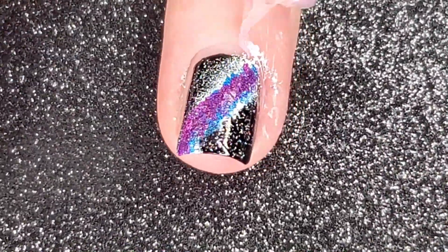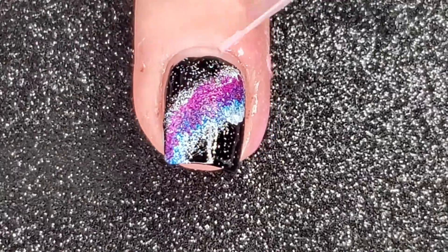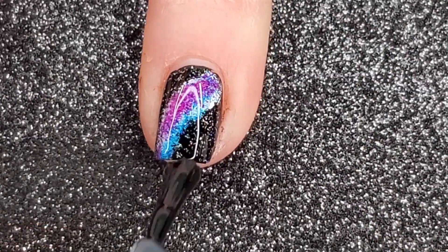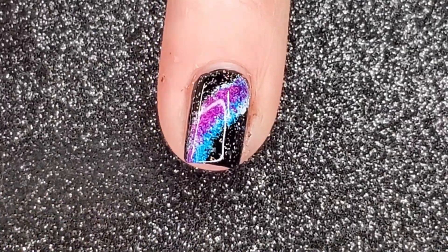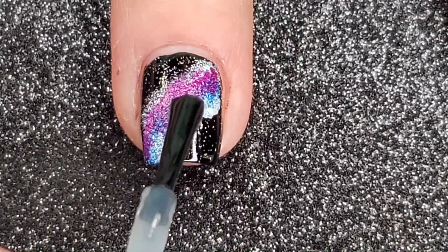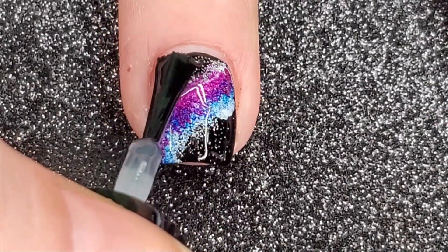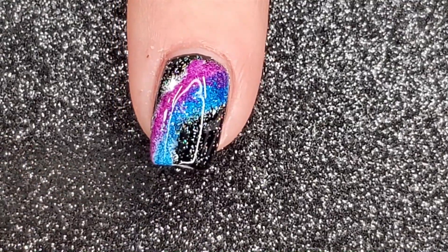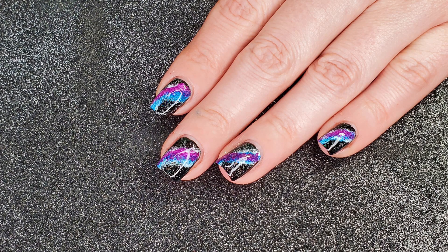Time to remove the liquid latex. I smooth everything over with a layer of top coat — this one is from Glisten and Glow, it's been my favorite fast drying top coat for about five years now. And here's the finished look!